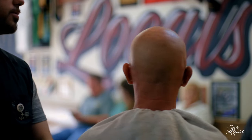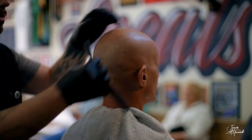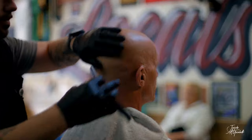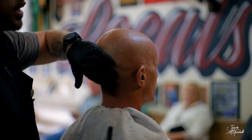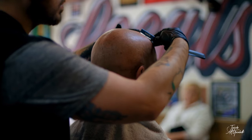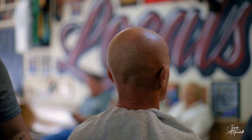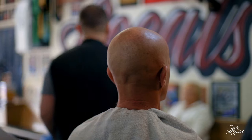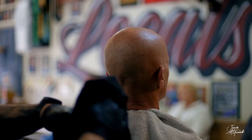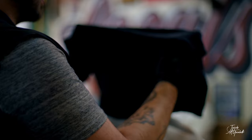Once you're finished, look around and see if you missed any areas. The really light hair is pretty tough to get. Then grab another hot towel — cool it off before you throw it on, especially now because there's no hair to protect. Does that feel okay?